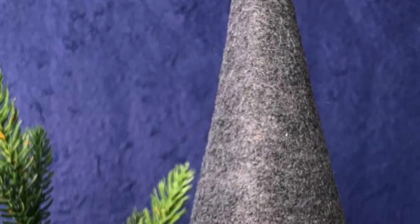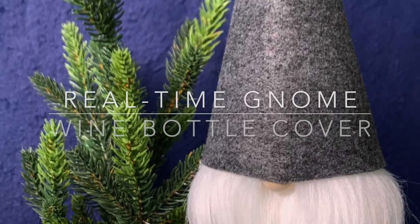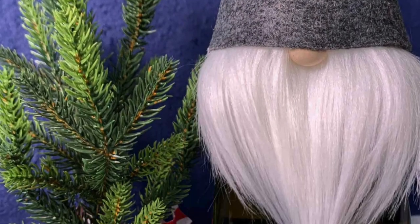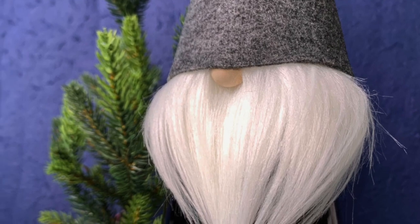Hi friends, it's Sarah from Ruffles and Rain Boots, and today I'm going to make a real-time craft: a gnome wine bottle cover. I made this so long ago — let's all pretend that I boop the nose right here, and if you'd like to make them, stick around.